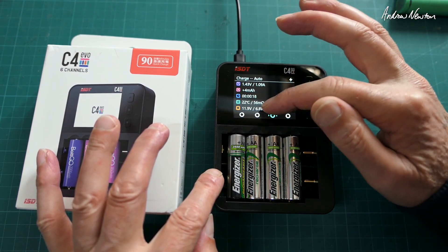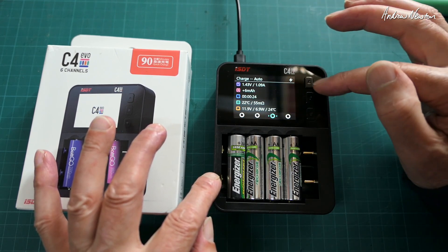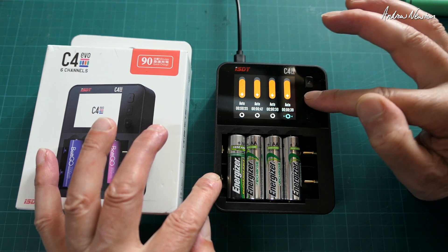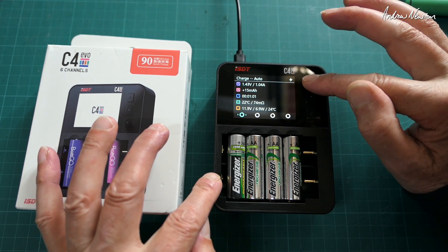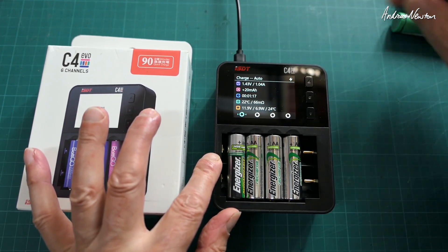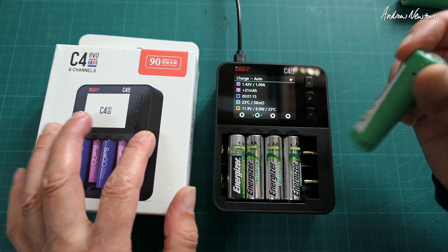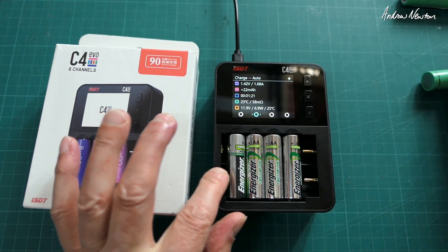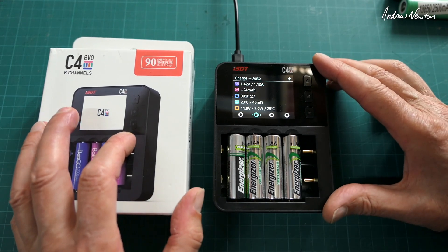Pushing the centre button there, you get the internal resistance, voltage, and temperature for that battery. Let's switch to another one — this one has a higher internal resistance, so maybe that's getting worn out. So there we go from ISDT: the C4 EVO 6-channel charger for all different sorts of batteries in the cylindrical style. Very, very useful. Don't get many that can do 18650s and AAs of different chemistry. Very nice — I'll be using that one. Thanks for watching.